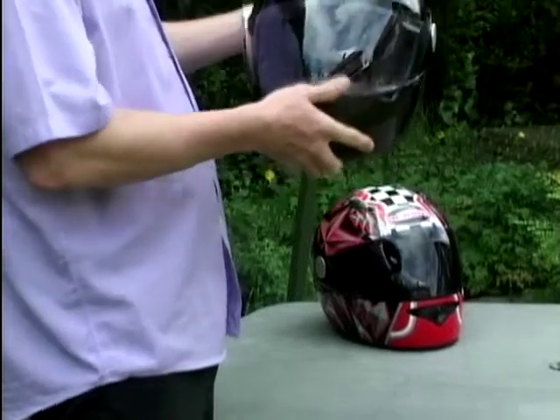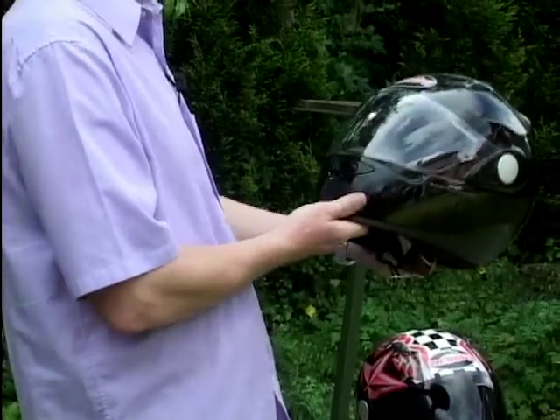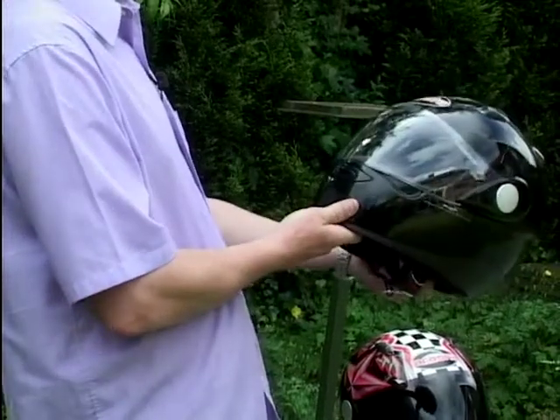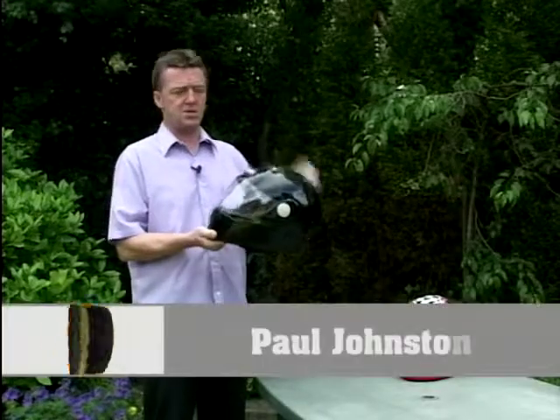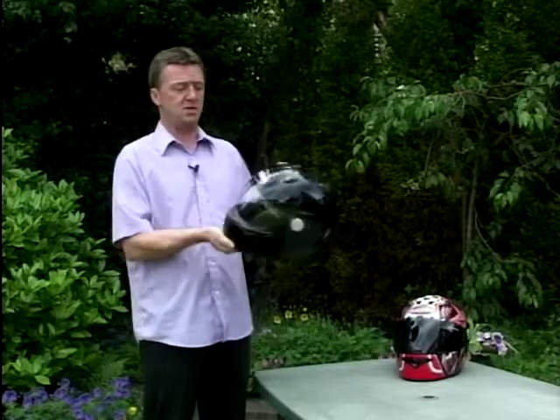I'd like to show you something brand new now — here it is. Not the helmet, but the name on the helmet: Arashi. A brand new name you may never have seen before, certainly fairly new to me — I've only seen it recently. It comes from the Far East, and that name Arashi is actually taken from the Japanese word for storm. But that's totally irrelevant to what I'm going to tell you.